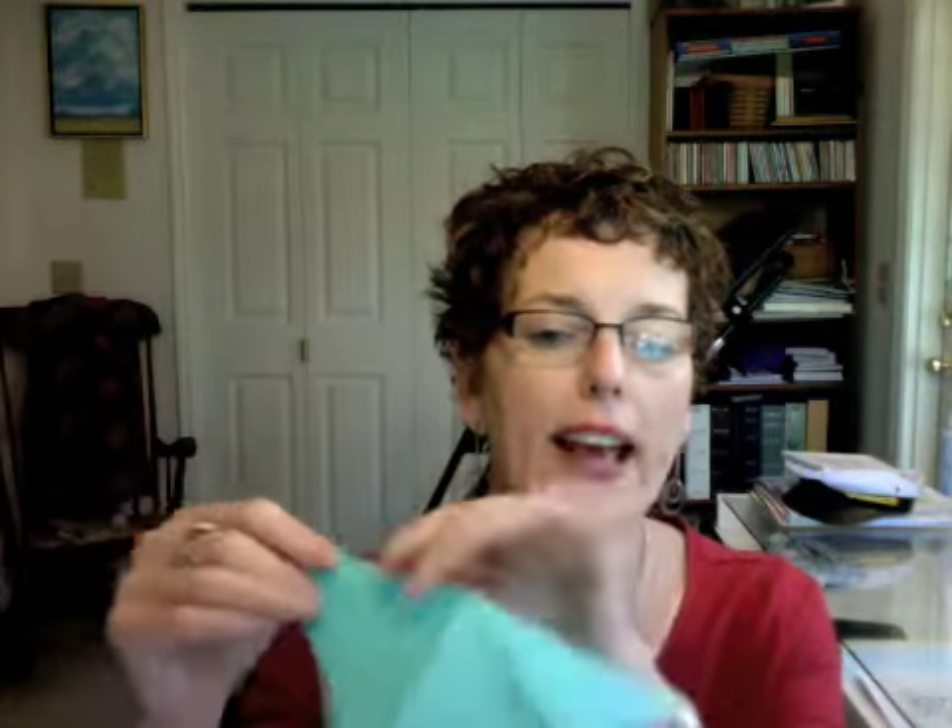Just like the other model that we did yesterday, today's model is going to start out using the water bomb base. The way that works is you're creating a series of creases to enable you to do that base fold, and then from there we will be creating our angelfish. This particular base starts out with the paper with the white side facing up.